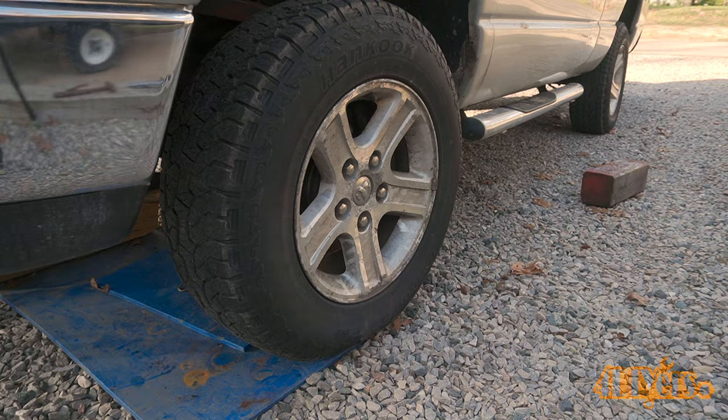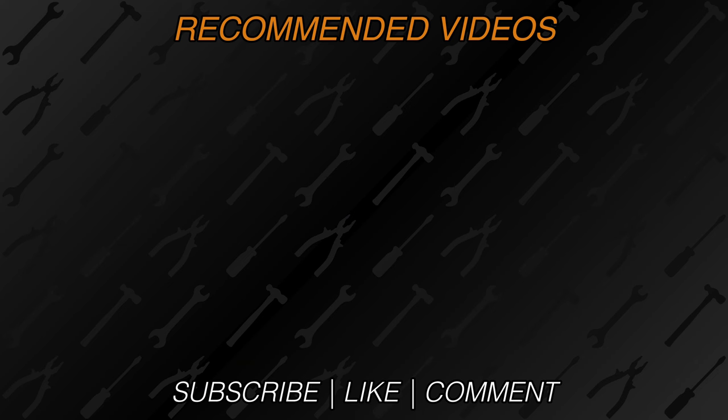New videos are released every week on my channel. Be sure to hit that thumbs up button — it's a huge help to me — and leave a comment below if you found this tutorial helpful. If you're not a subscriber, be sure to hit that subscribe button. Thank you for watching.